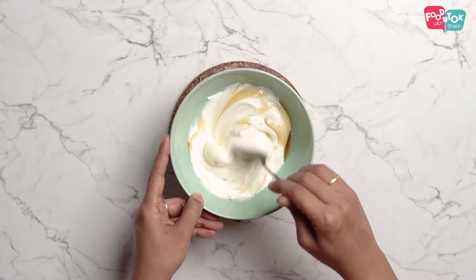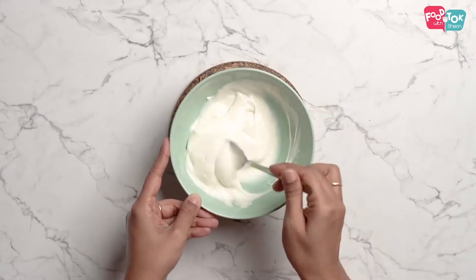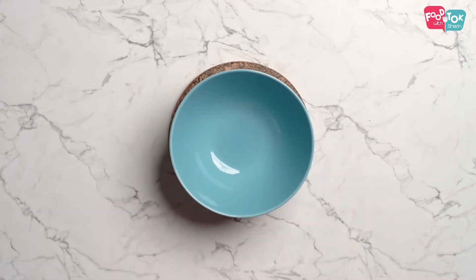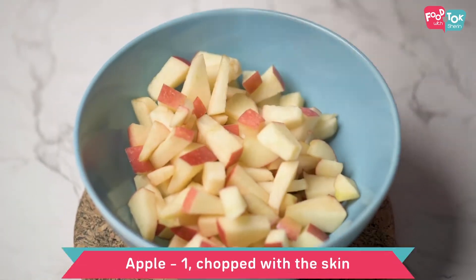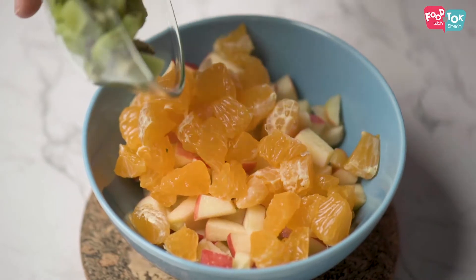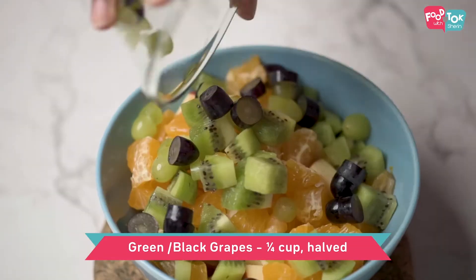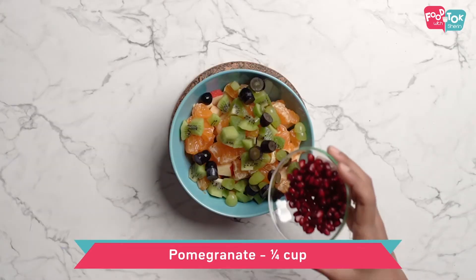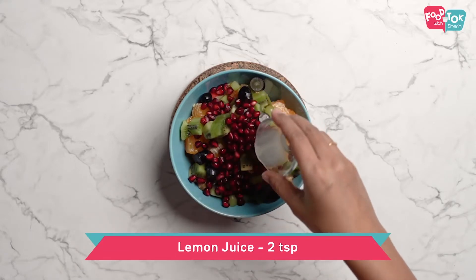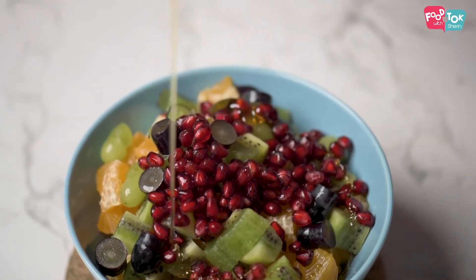If you don't have Greek yogurt, you can use hung curd. Then add some fruits — dried strawberries, kiwi, grapes. I have used both green and black grapes so that it will be more colorful, and pomegranates. Add some lemon juice and honey, and mix it well.